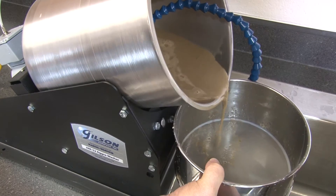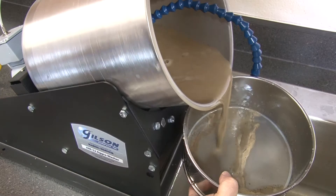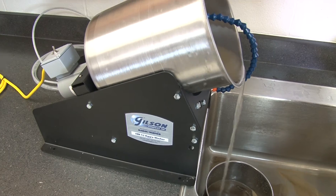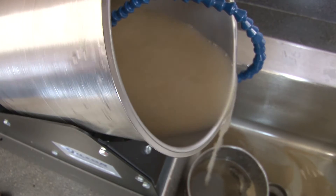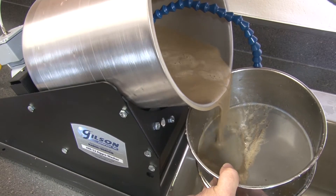In operation, the AgriWasher's non-slip rollers revolve the drum to apply gentle agitation to the sample until all particles are washed, separated, and the overflow water runs clear. Wash water overflowing out of the drum is directed across a fine sieve to ensure no oversized particles are lost.